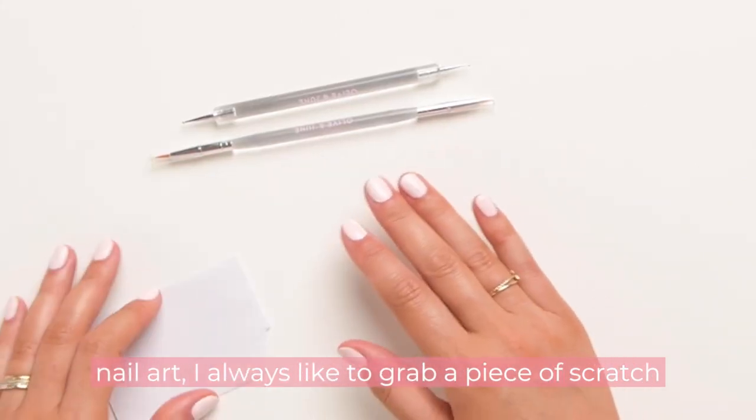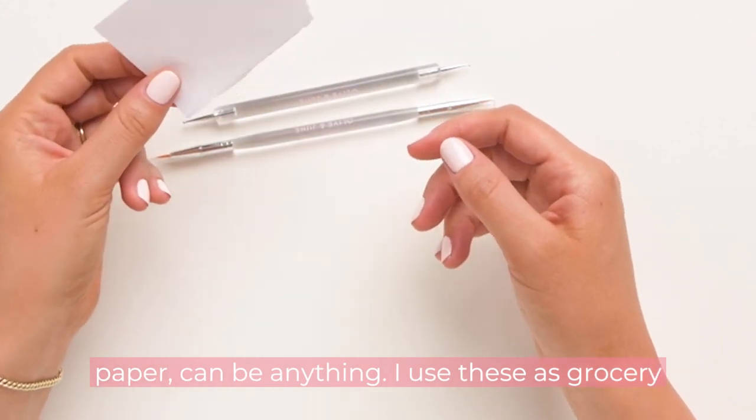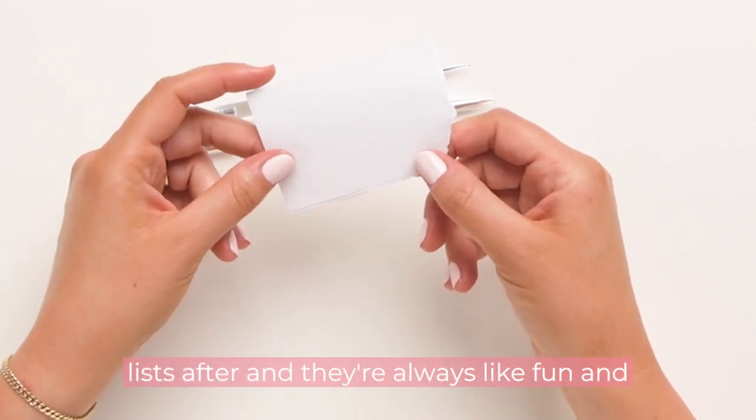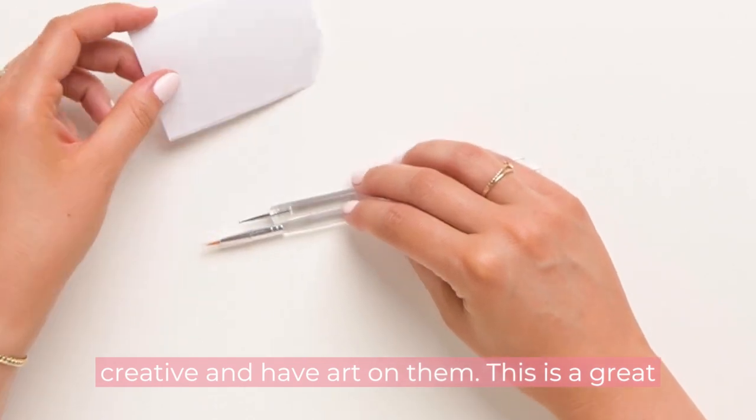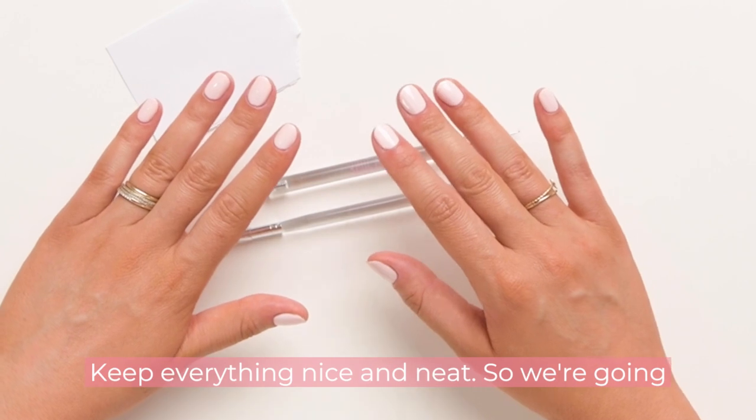When we're doing nail art, I always like to grab a piece of scratch paper — can be anything. I use these as grocery lists after, and they're always fun and creative and have art on them. This is a great way to create a little palette for yourself and keep everything nice and neat.